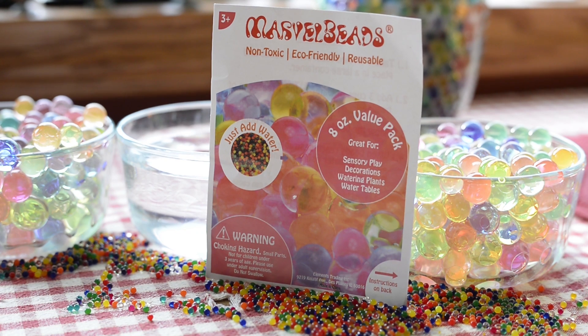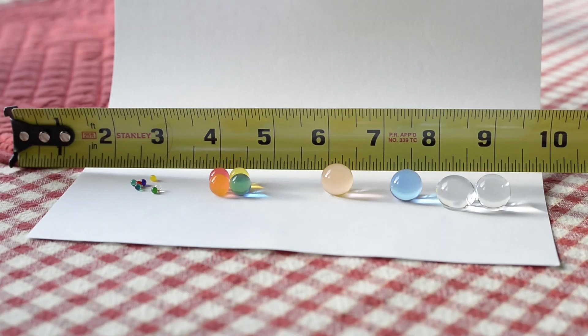You just add water. This was the eight-ounce value pack that I got on Amazon. Here's the size comparison: all the way to the left is how they come right out of the pack.